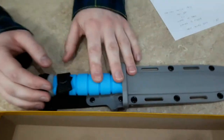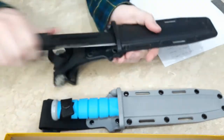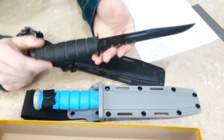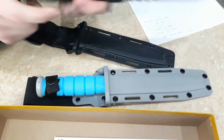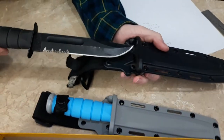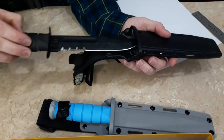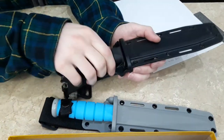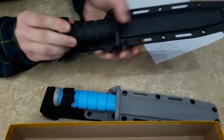The blade is 1095 Cro-Van steel, which we've used a lot — as you can see it's been used quite a bit and we hardly ever have to sharpen it. It stays really sharp and holds up really well. We've batoned and done all kinds of stuff with this knife, and with its full rat-tail tang it's remained really strong. It's also really easy to sharpen. One thing I've noticed is the sheath can dull the blade a little if you accidentally rub it against the edge when pulling it out, but that's not a big deal.